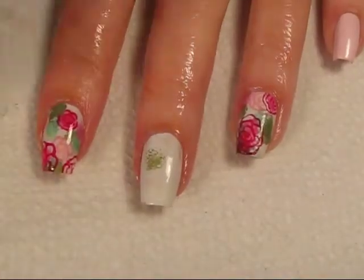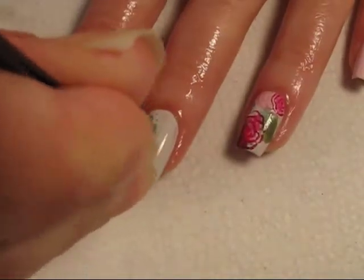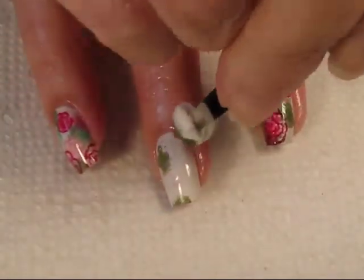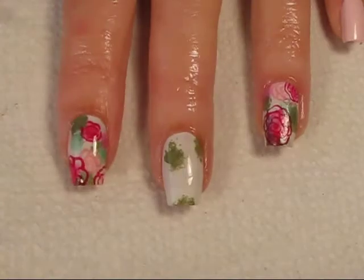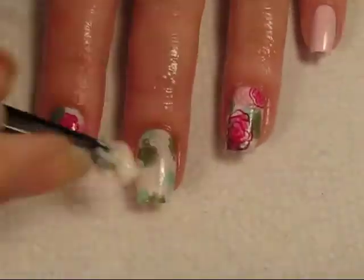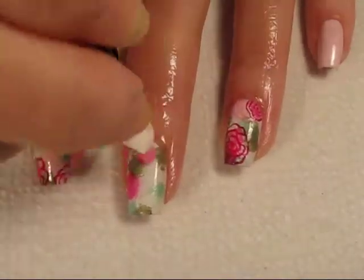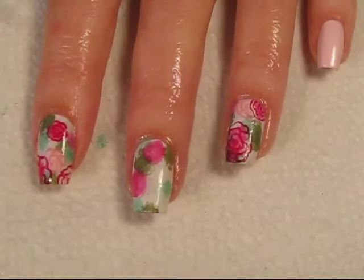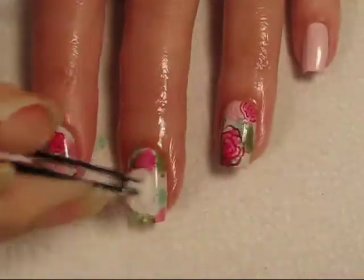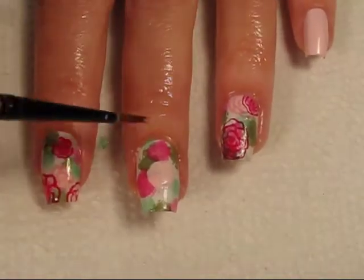Picking the cut-up sponges up with my tweezers, I'm dabbing them in the polish colors and then dabbing them onto my nail. I'm careful not to put the polish in the same spot on every nail because I don't want a uniform look. With this technique you will get polish on your skin, and it's a good idea to clean up the polish as you go. The cuticle oil that's on your skin really will help with the removal, so it should come off fairly easy.